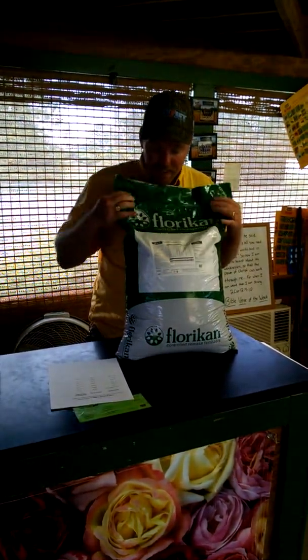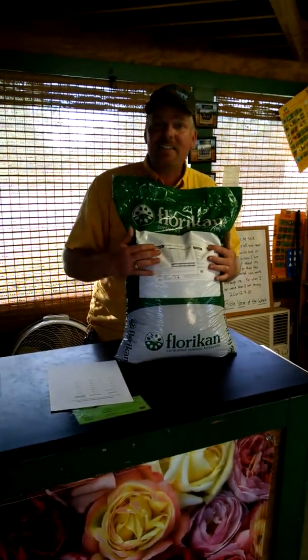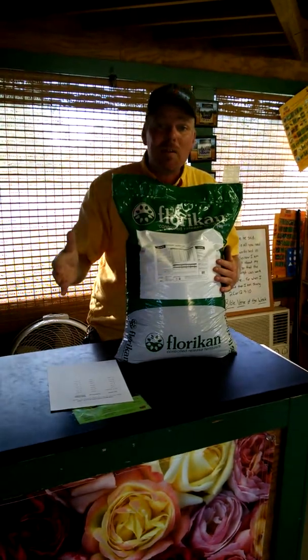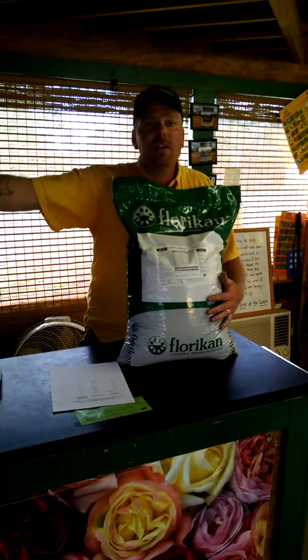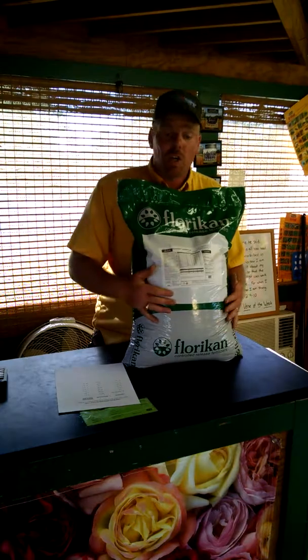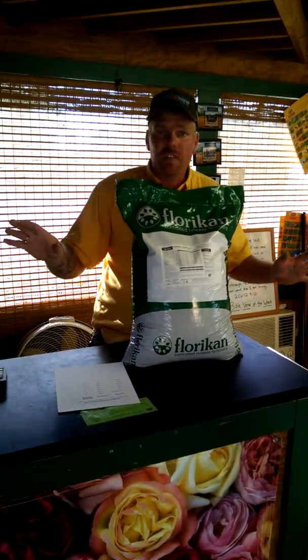This here is a 19-5-9. We carry two different blends, but both are very similar. This is a nine to ten month feed. So you put it out in the spring and it feeds all spring, summer, right on into the fall — and of course, you don't need it dumping nitrogen once winter comes. This basically does it all growing season long. It's a one-shot deal: you put it out in the spring and that's it. You're done for the year.